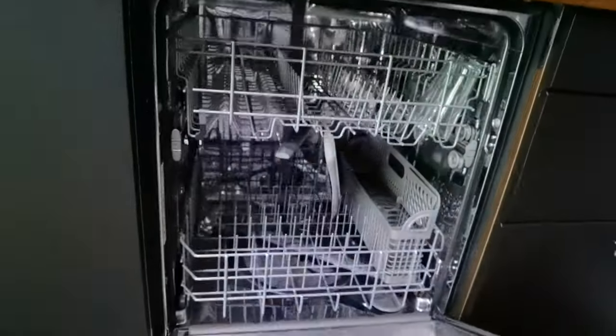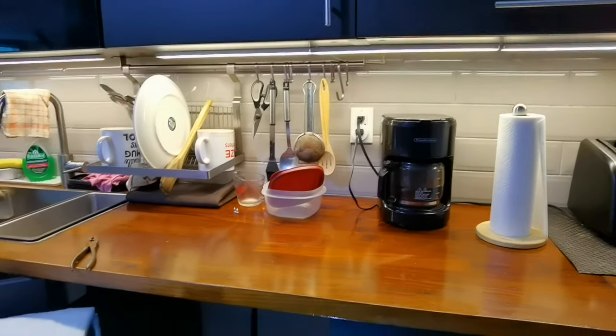What I'm going to have to do today is pull this out, pull the kickboard off, and see if it's coming in from the back over there. I took the dishwasher out and here's the problem, folks — right there.